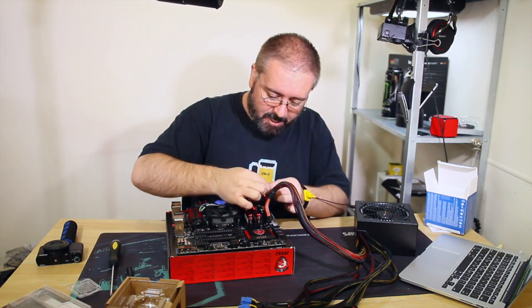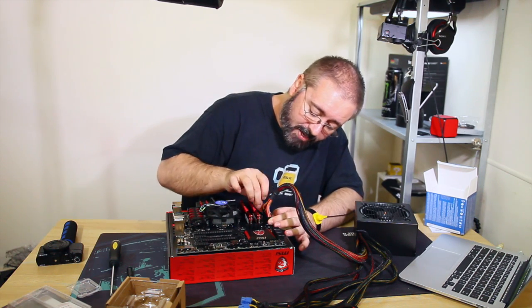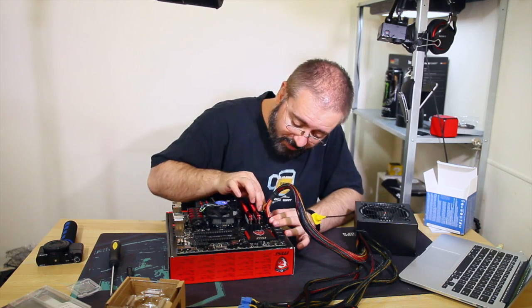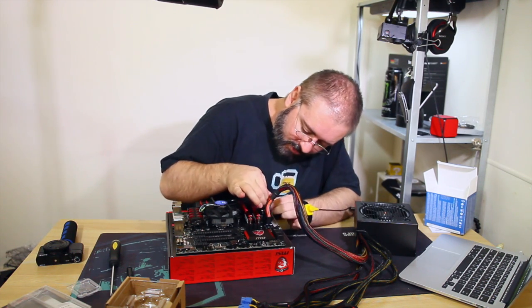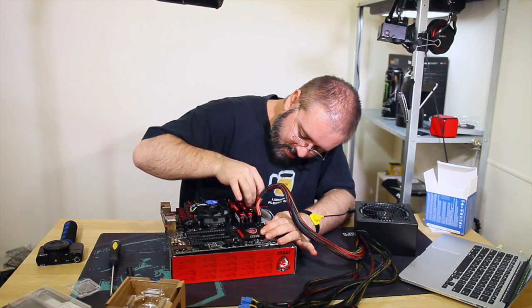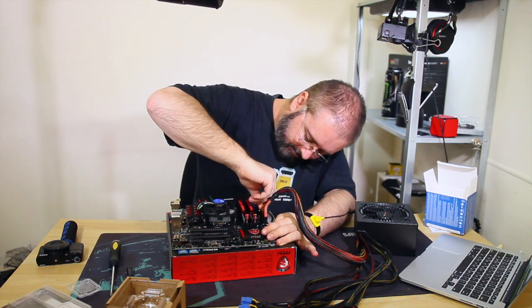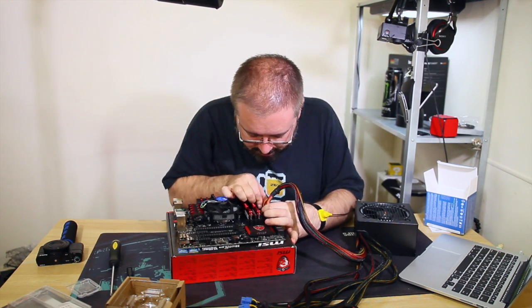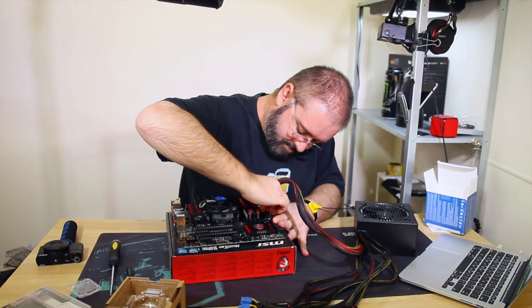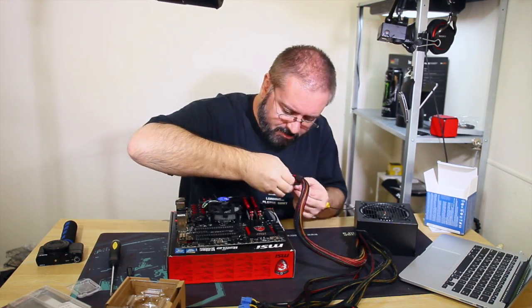The connector is keyed so you can't really screw it up - there's no way to plug this in the wrong way unless you're really determined to jam it in backwards. There are a couple of little teeth on this thing and you might need to plug the 4-pin in first.